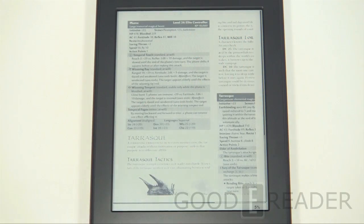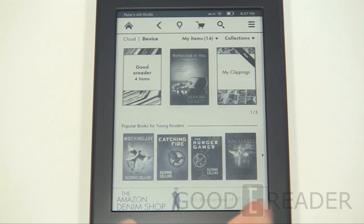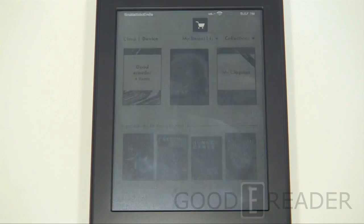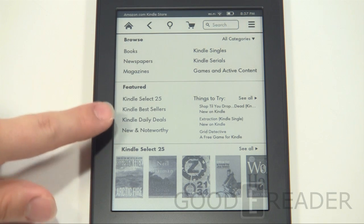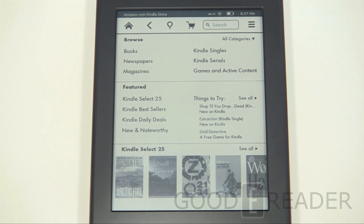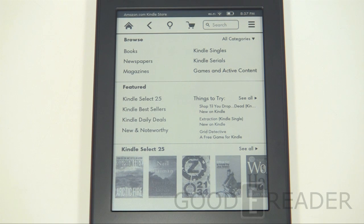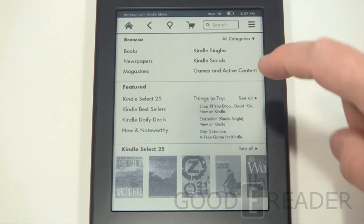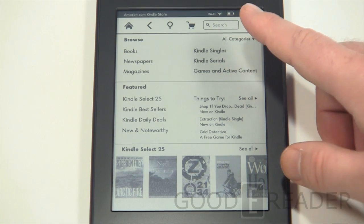Now let's take a look at the overall store experience. The shopping cart icon is persistent at the top — click it and, with Wi-Fi enabled, it loads easily. The layout will be familiar from past Kindles. You'll see books, newspapers, magazines, Kindle Singles, Kindle Serials, and everything organized for you. If you're an Amazon Prime member you can get e-books for free through various programs. To sign up for Prime you'd need to do it on your PC or slowly through the web browser.